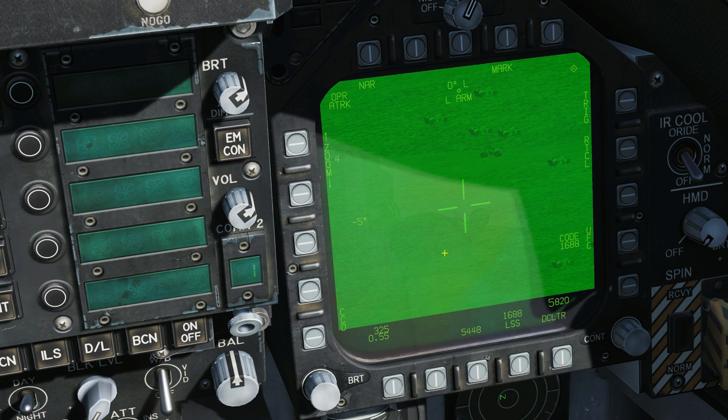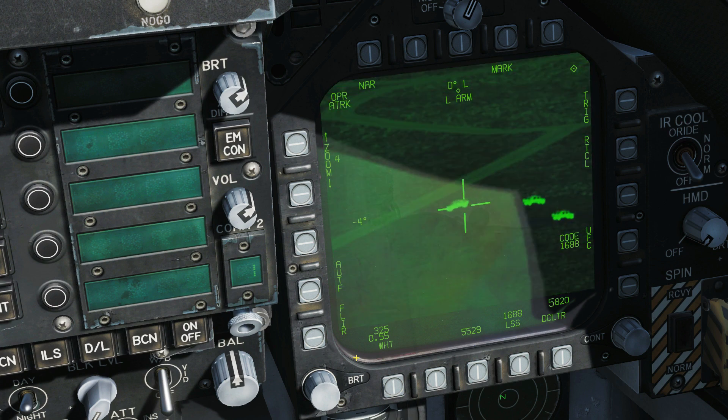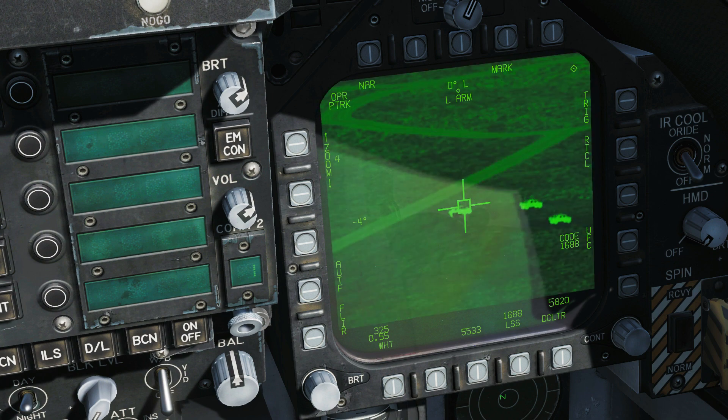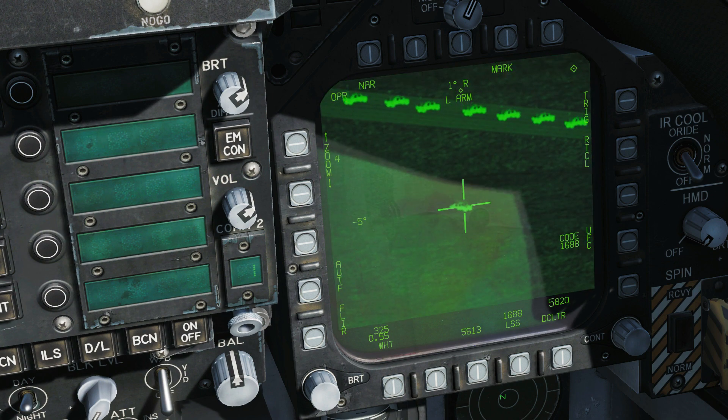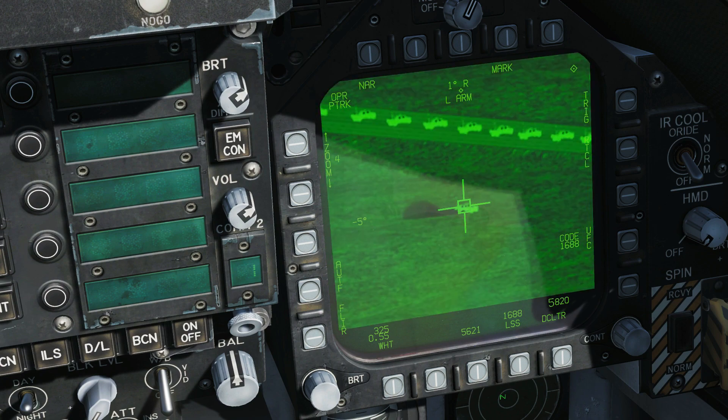An area track can only be a static target; a point track can be a moving target. Let's try out a point track — moving over here, press SCS right, and we now have a point track on that vehicle. We can tell because it says point track and there's a box around it. The real use of point track is that it follows a moving target. Switching to IR gives better contrast and a better chance of tracking. After several attempts I've got him on point track — it will follow him, though it loses him when he's going fast. SCS right reverts back to area track.